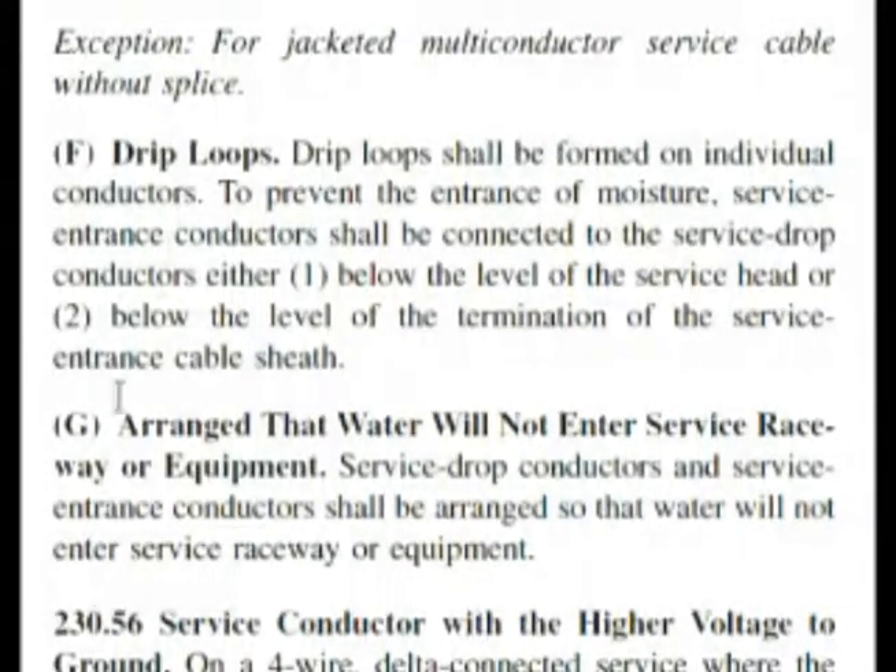But if we read down the next one: arrange that water will not enter service raceway. Here it very boldly says, almost word for word: service drop conductors and service entrance conductors shall be arranged so that water will not enter the service raceway or equipment. And water was choice C on our exam.